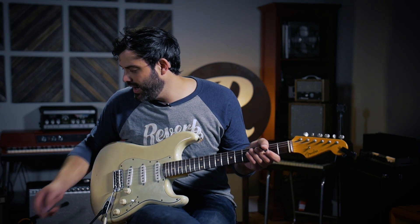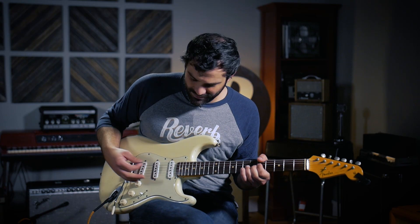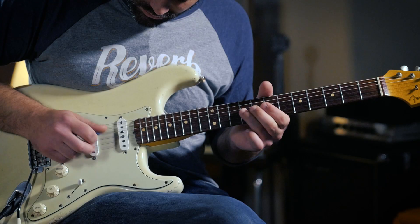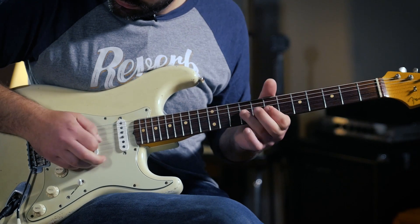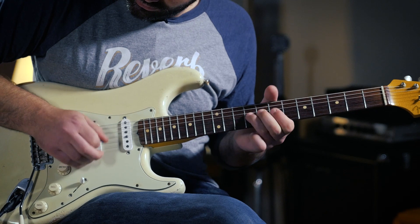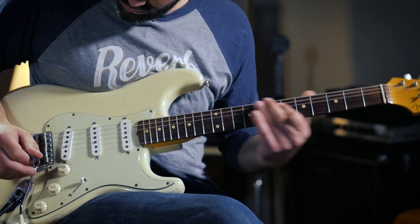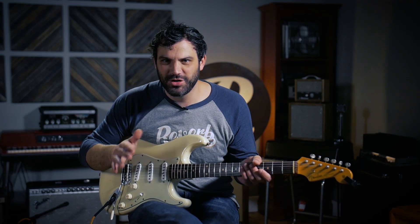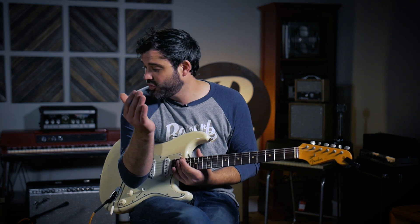Cool, so that sounds pretty ripping to me. I have the toggle still down in the full-throated, full headroom position. Let's push it up and see how it sounds relative to where we just were. A little bit more compressed. This actually kind of sounds a little Tube Screamer-y to me. So I'm going to pull the treble back along with the bass, which is actually going to be carving out a little bit more mids — something that everybody loves about the Tube Screamer.